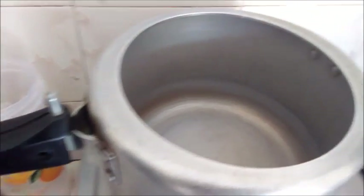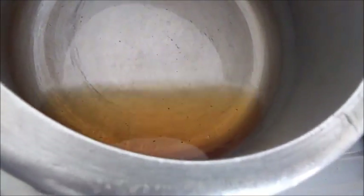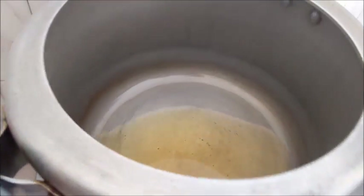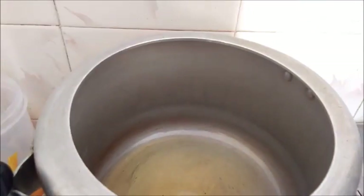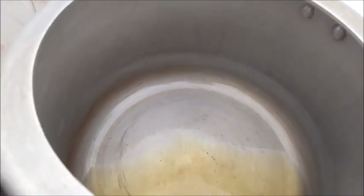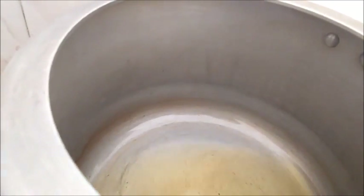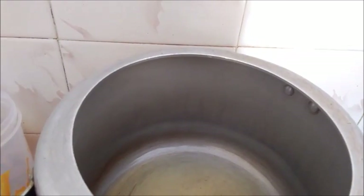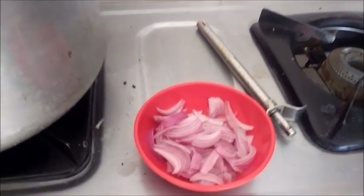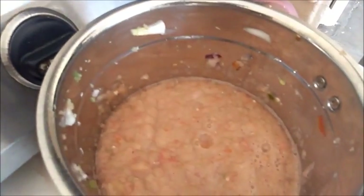It will heat up a little bit. After that, I will add oil — I have added oil. I will add oil in half a gallon measure. I will add a little bit of oil at a time. A lot of ingredients will come together in this part.